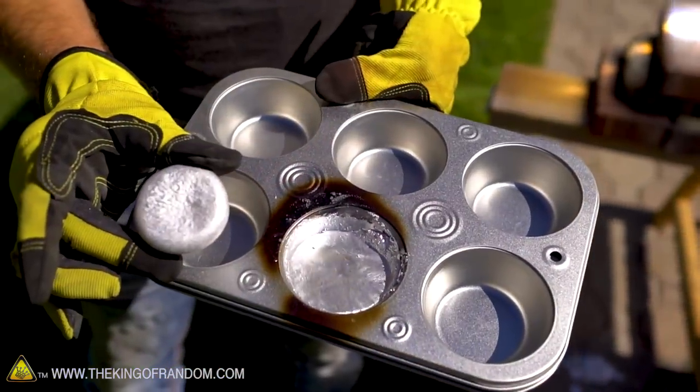What I'm curious about now is: if sunlight takes down pewter so quickly, how will it react to aluminum? That's coming up next.